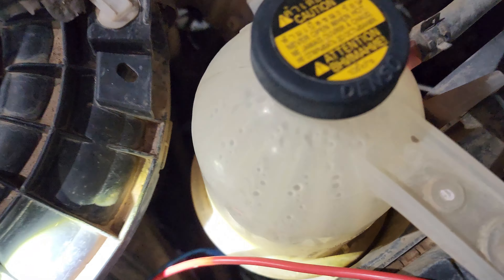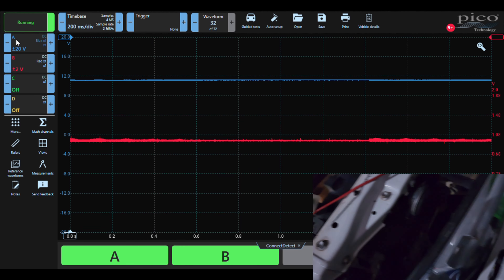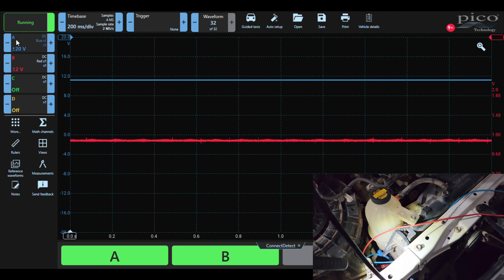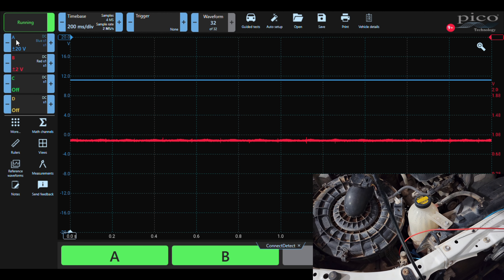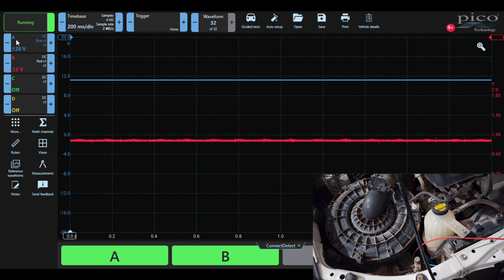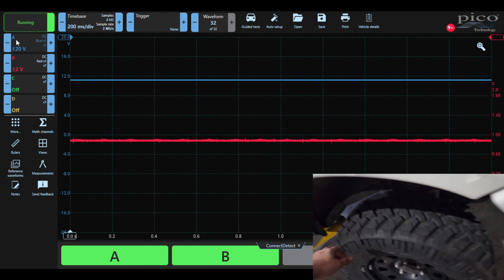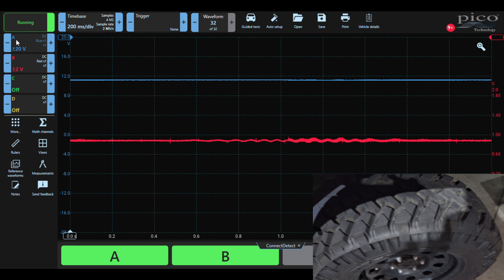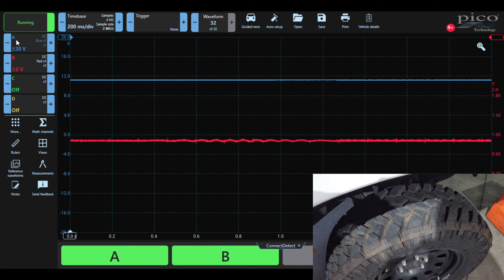I've just got the connector hooked up here on the right hand front side, so we're going to see what we get. I'll bring up the Pico and as you can see there, we've already got our 12 volt feed. Now with the other side — the ground side, signal side — we can AC couple that to amplify what we're looking at, but we can also see the zoomed-in DC version. I've lowered the scale and dropped it down so we can separate it a bit. Let's turn the wheel and see what we get. And we get nothing. Absolutely nothing. So this sensor is 100% not working.